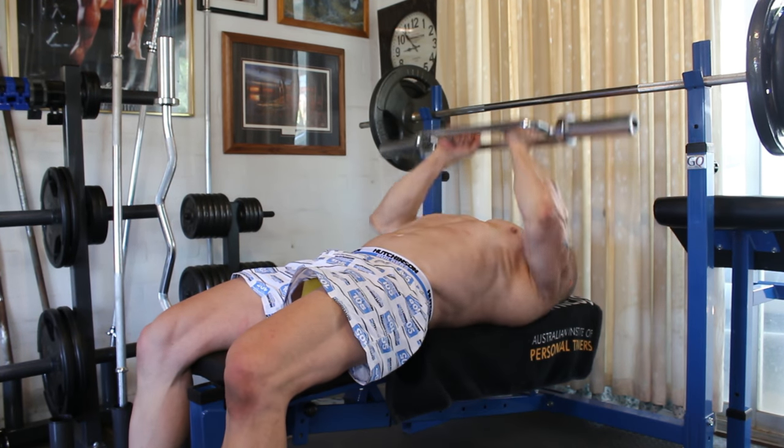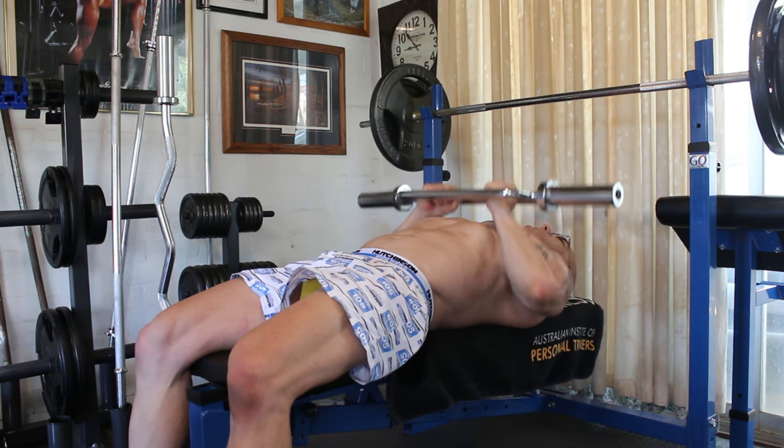We'll do our first set, which is the warm-up set — 15 reps to warm up.